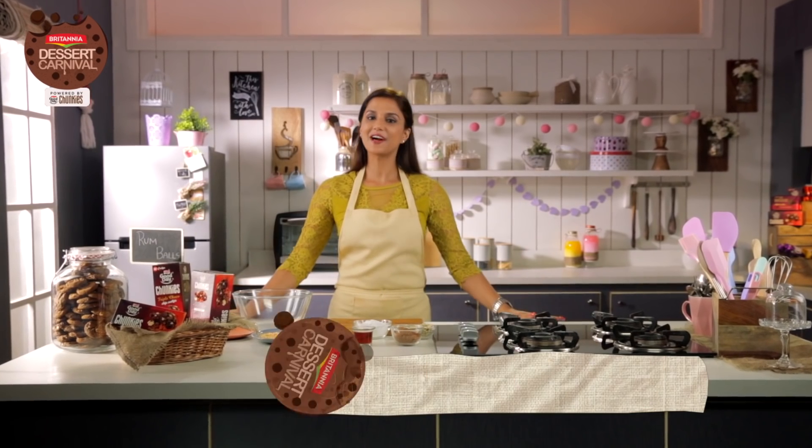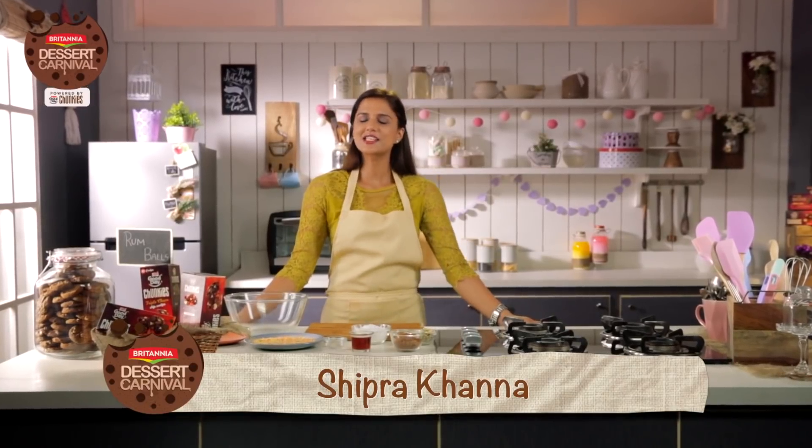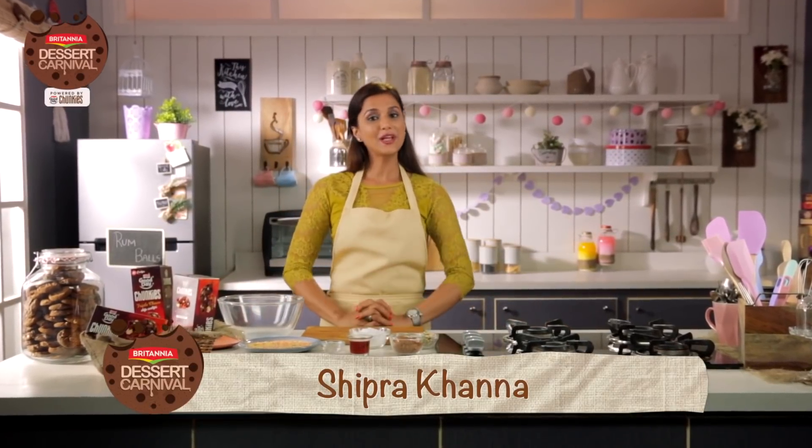Hi, I'm Chef Shipra and today's Britannia Dessert Carnival's attraction is exquisite No Bake Rum Balls with Good Day Chunkies. So let's get started.